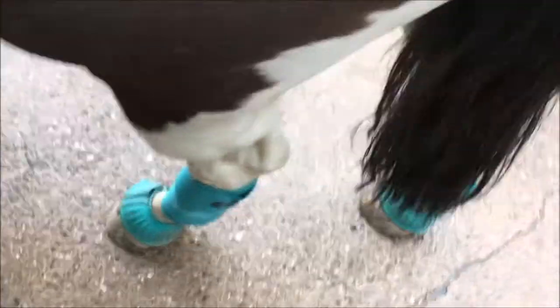You've also got to have protective bandages on all four legs and overreach boots as well, just to stop any injuries.